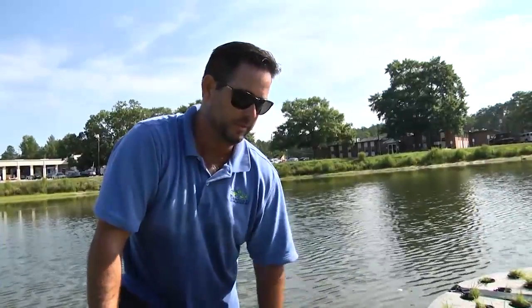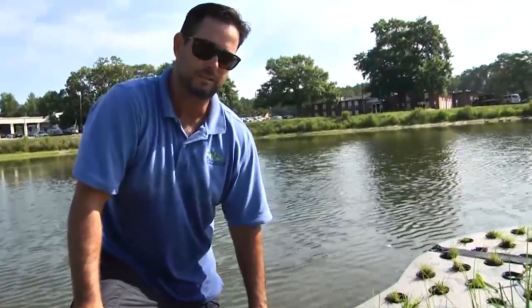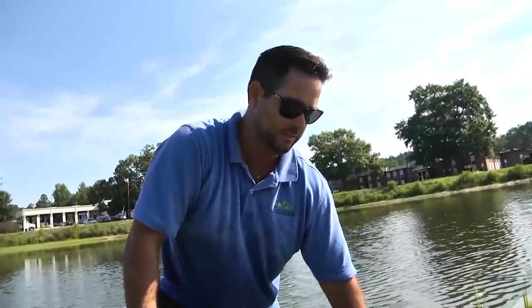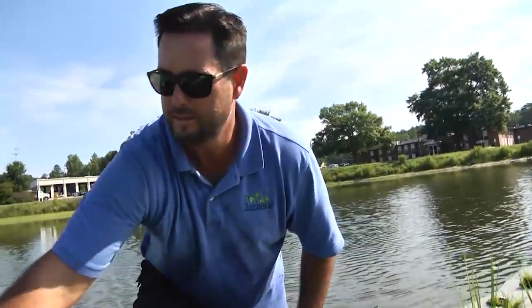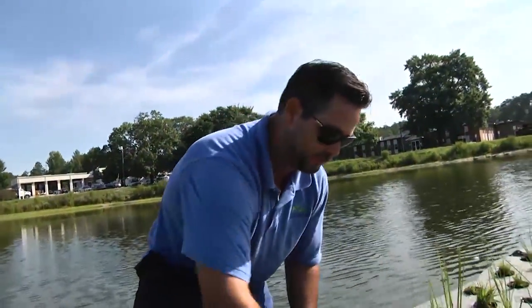Turf grasses naturally can be stomped on, cut, and trampled without killing them — they're a lot more resilient plants. So we like to have a small plant along the outside to help with that. It's also aesthetically pleasing; it acts as a nice visual border to the island and kind of frames it in.